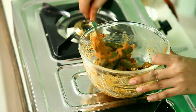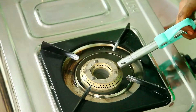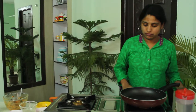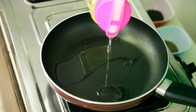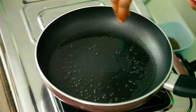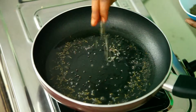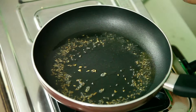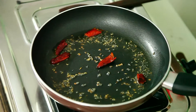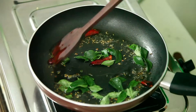Now we are going to fry this. For this I'm going to place a pan. Once the pan gets heated we have to temper it — put some oil into it, just two to three tablespoons of oil. Now the oil is ready. Add mustard seeds, cumin seeds, red chilli, and finally I'm adding curry leaves.